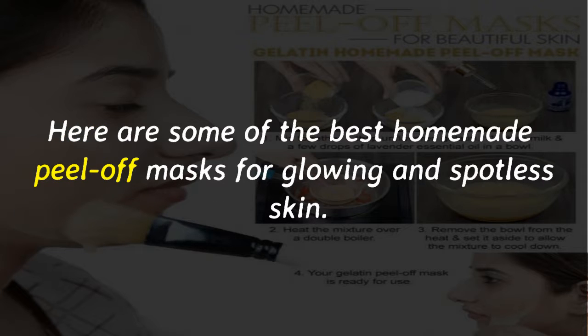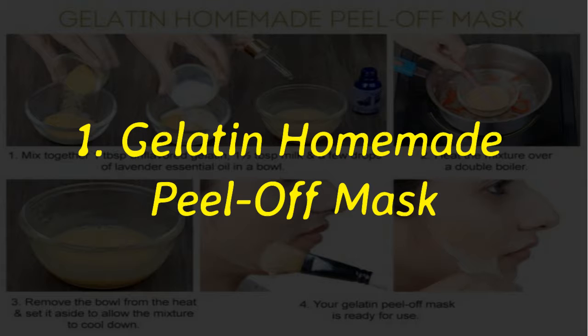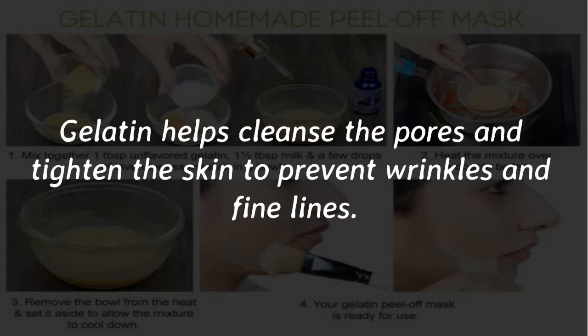Here are some of the best homemade peel-off masks for glowing and spotless skin. Number 1: Gelatin homemade peel-off mask. The sticky nature of gelatin works well for homemade peel-off masks — in fact, gelatin is a common ingredient in many commercial peel-off masks. Gelatin helps cleanse the pores and tighten the skin to prevent wrinkles and fine lines.